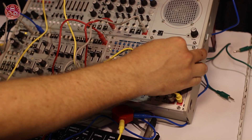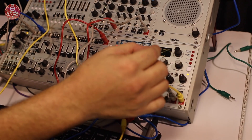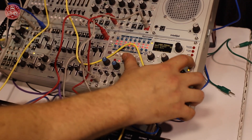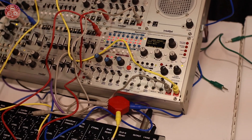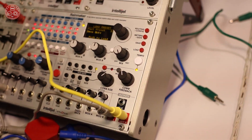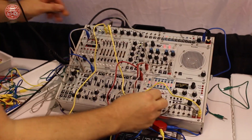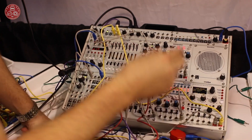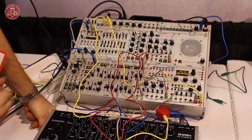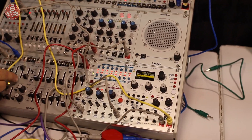Let's try some other things. There's a tap tempo so I can make sure the tempo's in sync. And if I wanted to, I could just patch a cable from my sequencer into the clock input. Change the div settings. And I'll bring in a different sound here.